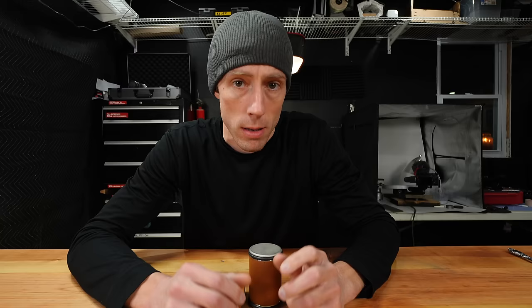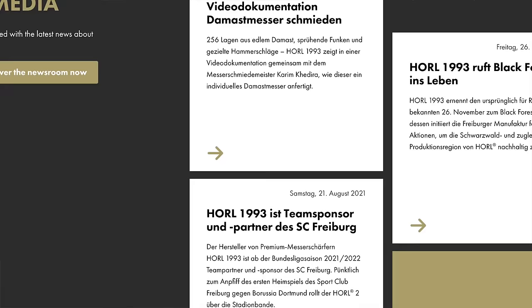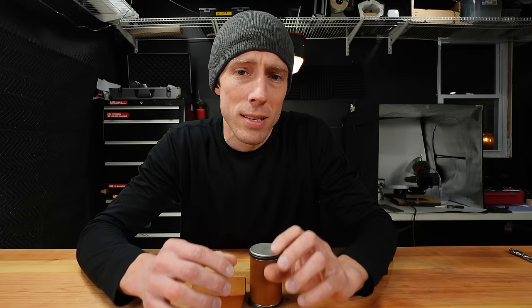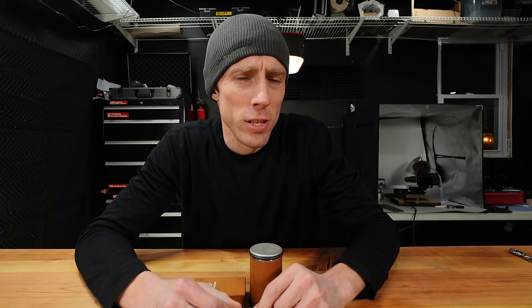I kept getting pointed back to a company based out of Germany who makes the Horl rolling knife sharpener. They claim they invented the original design back in 1993, and that's the company everybody else also claims as the original inventor. Now I don't know how to verify that these claims are in fact correct, but here in the United States, those patents wouldn't apply anyway.